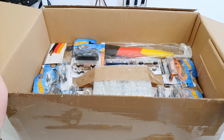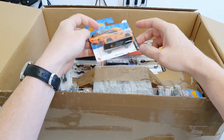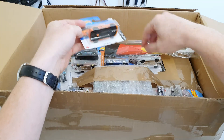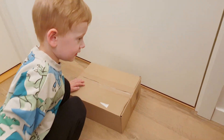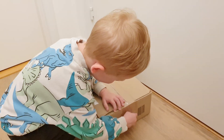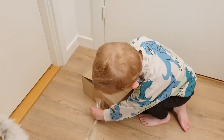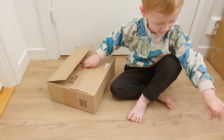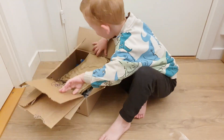Here I see some treats for my little kid. BIOS iEngineer decided to spoil him with some little toy cars. Let's see how many there are.